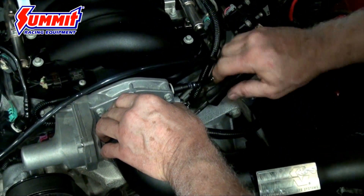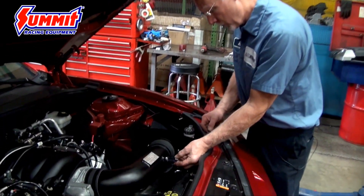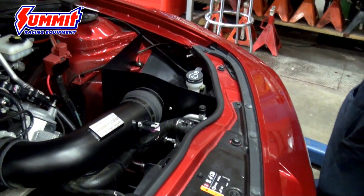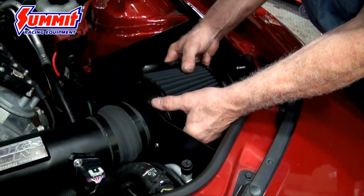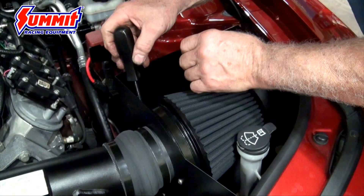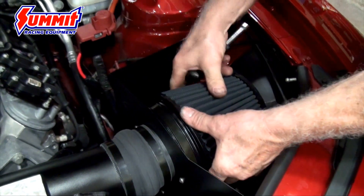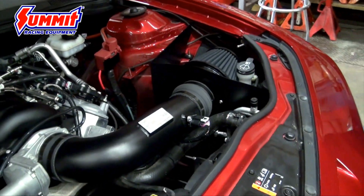Now that we've got the tube installed, we'll go through and make sure we re-hook the mass air flow up. We're going to take and install the air filter — get it on, slide it up all the way, and tighten the clamp on it. Once we get that on and snug, we'll want to install the PCV system to finish it.